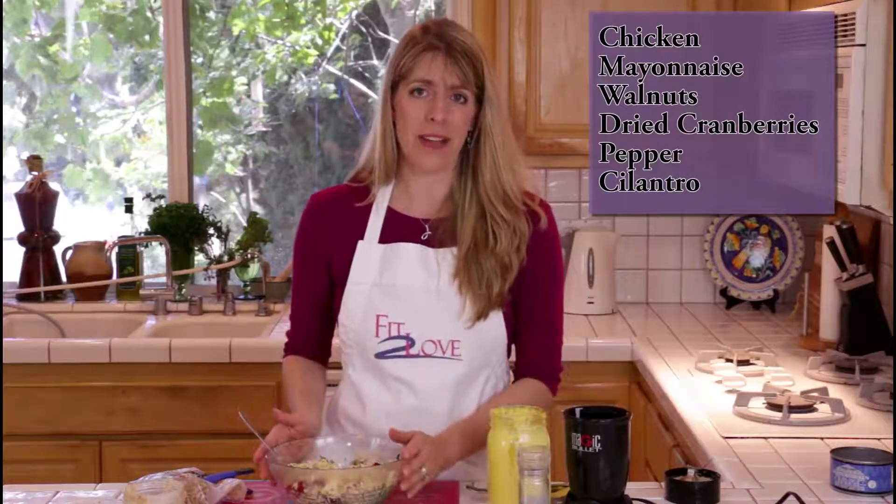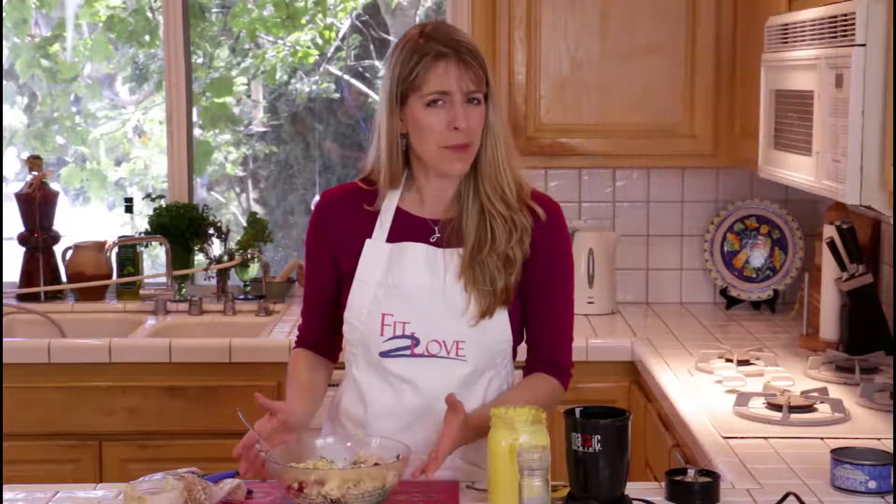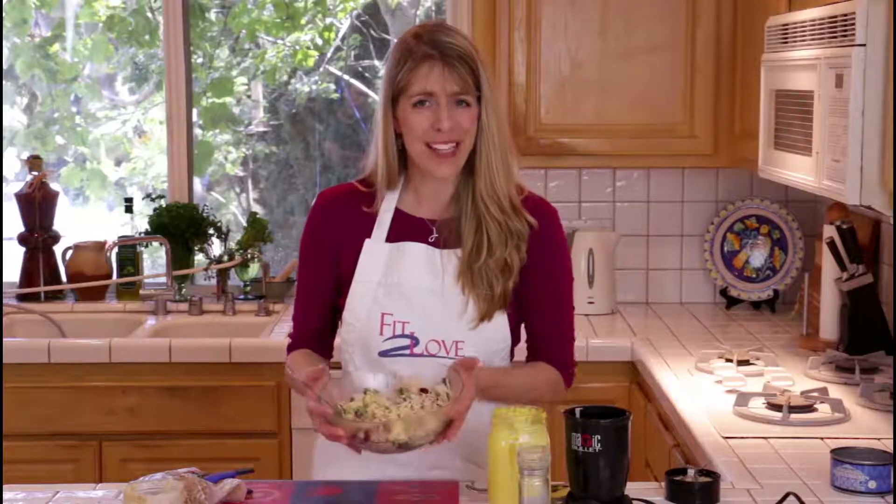I didn't add garlic powder to this, but I probably would if I were in my own kitchen. Play and enjoy your gourmet chicken salad.